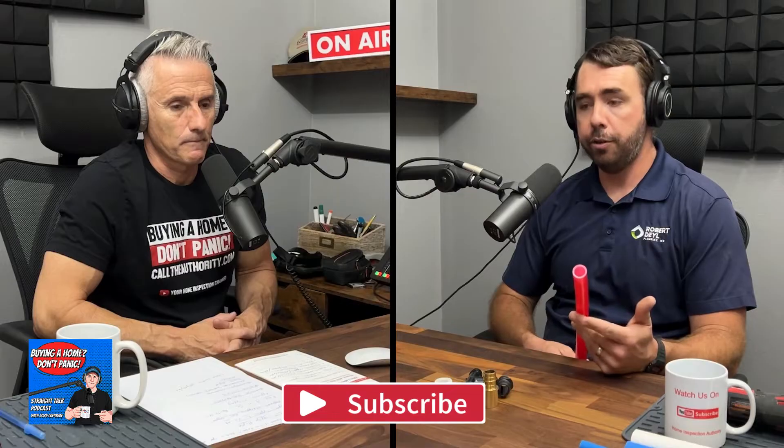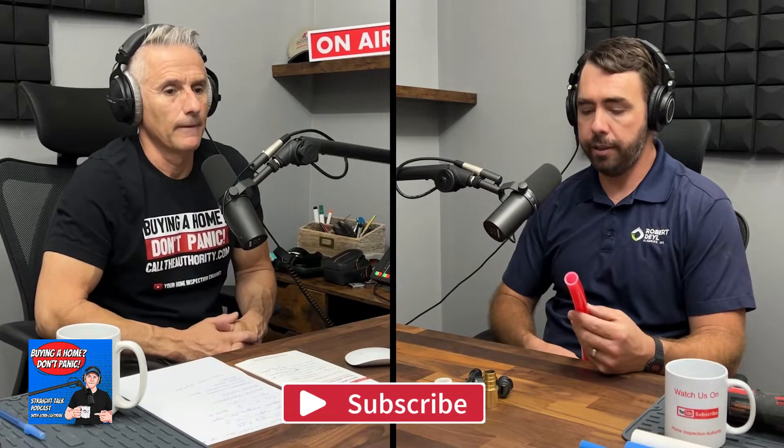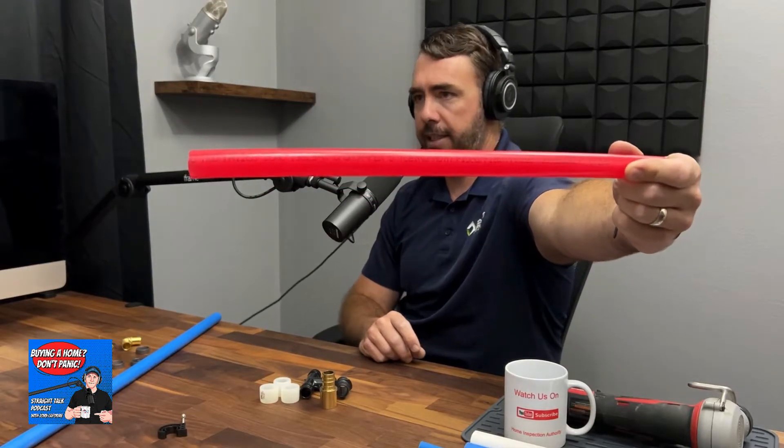PEX-A is the most common I see out in the field. What makes it different from PEX-B is that PEX-A uses an expansion system to connect the fittings. You can identify it because it says PEX-A stamped on the side — that's how you know when you're under a house or working on a job.